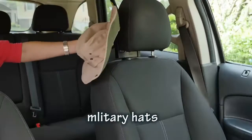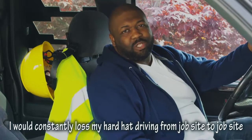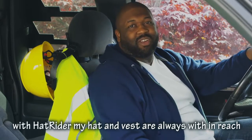Hard hats, military hats, sun hats, cowboy hats — even hang up multiple caps at once. I would constantly lose my hard hat driving from job site to job site. But with HatRider, my hat and vest are always within reach.